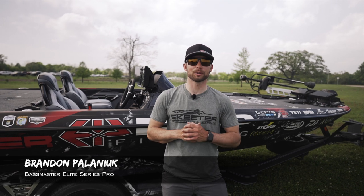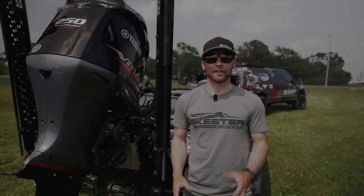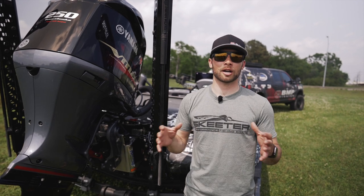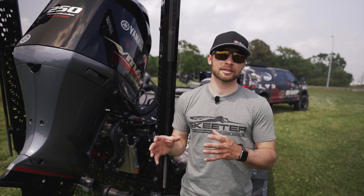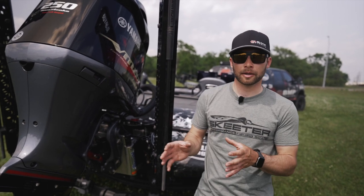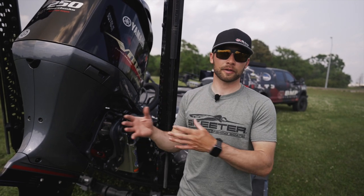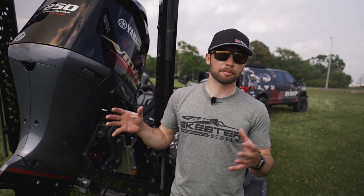Hey everyone, Brandon Pawlik here. Welcome to another episode of Skeeter School. On this episode, we're going to talk about a little bit of boat maintenance and a checklist of things specifically to the transom of the boat that you should check before you go out on the water at least once a week, or if you go out sooner, check these things much sooner.